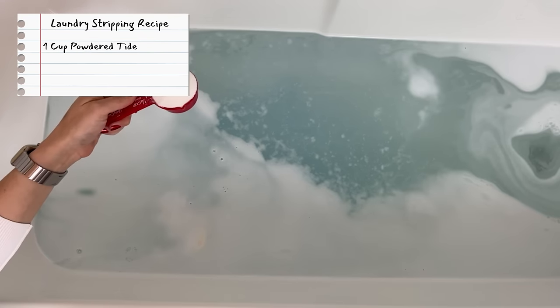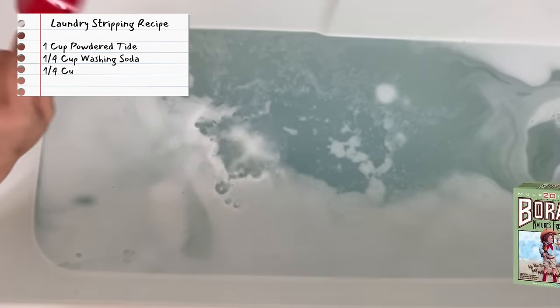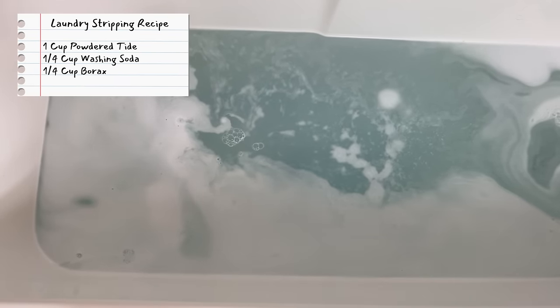A quarter cup of Arm & Hammer washing soda. A quarter cup of borax. Now we want to mix all this together and then we're going to add in our hockey gear.